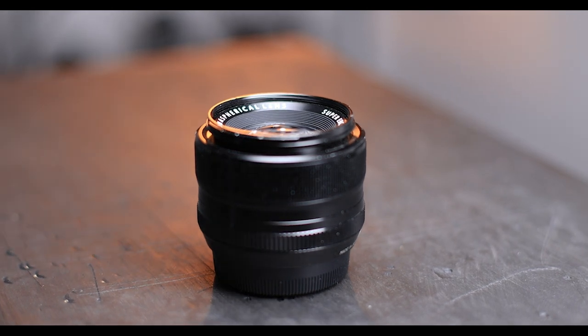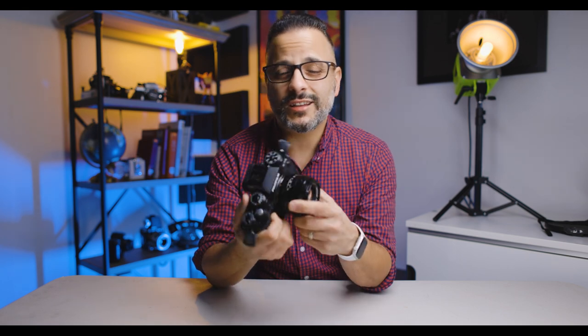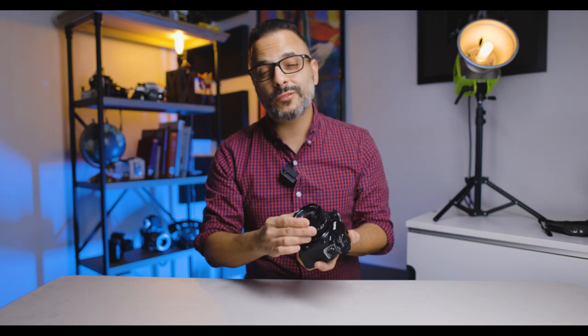The glass is clean — it's dirty but doesn't have any scratches on it. The aperture ring is still super clicky, which is cool because I've used it for many years at this point. The image quality is amazing — you can't beat it. It's fast, it's sharp, and this lens is amazing in any kind of lighting situation: dark, sunny, cloudy, inside, outside, whatever. I really love the quality, the ease of use, and how reliable it is.